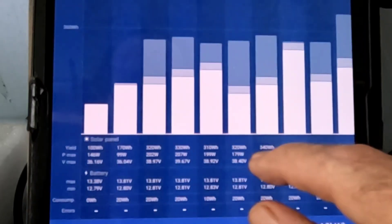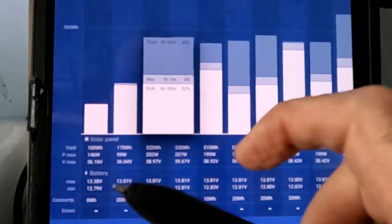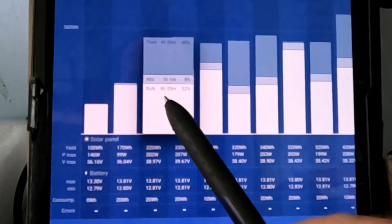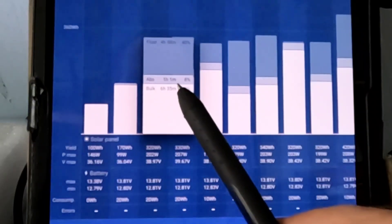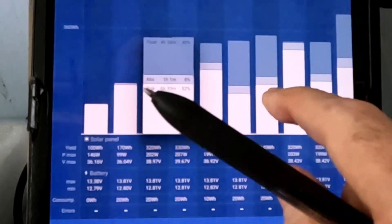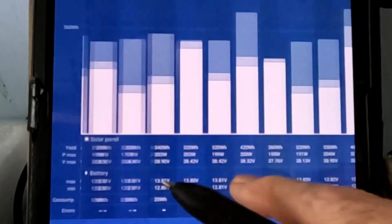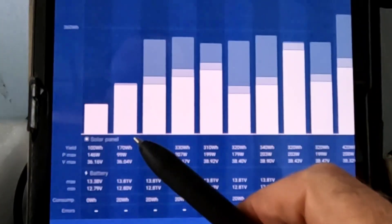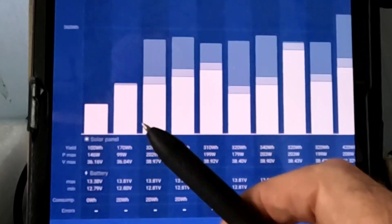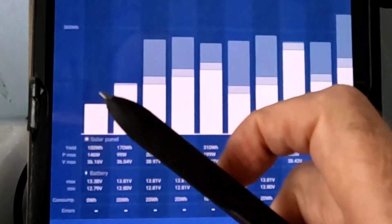On this app you can click on any day and it gives you a graph — for example, one day it took 6 hours and 35 minutes to finish bulk, then went into absorption for an hour, then floated the rest of the day for about five hours. You can see all the way across for the past two weeks with those new parameters, not one single voltage spike. The battery gets completely full, and as many of you have pointed out, there's nothing really to be gained after 13.8 volts.